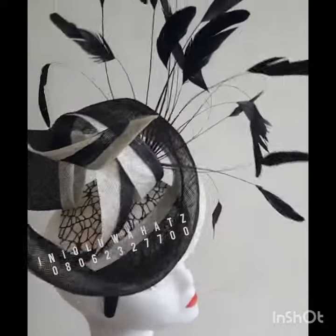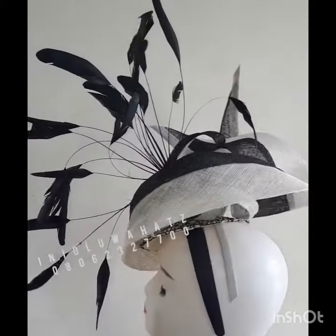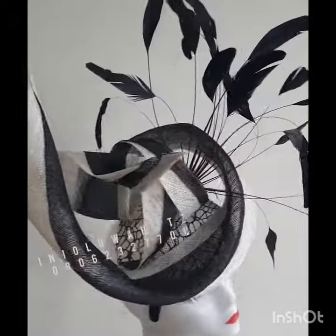If you are interested in learning how to make this beautiful heart, please contact me at 080-6232-7700 via call or WhatsApp. Thank you for watching.